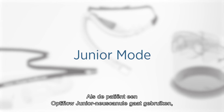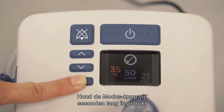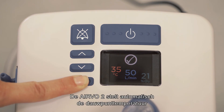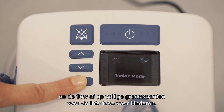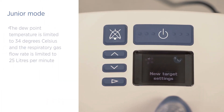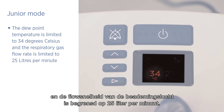If the patient will be using an OptiFlow Junior nasal cannula, you must activate junior mode. Press and hold the mode button for five seconds until the junior mode symbol appears. The Evo2 will automatically adjust the dew point temperature and gas flow to safe limits for the junior interface: the dew point temperature is limited to 34 degrees Celsius and the respiratory gas flow rate is limited to 25 litres per minute.